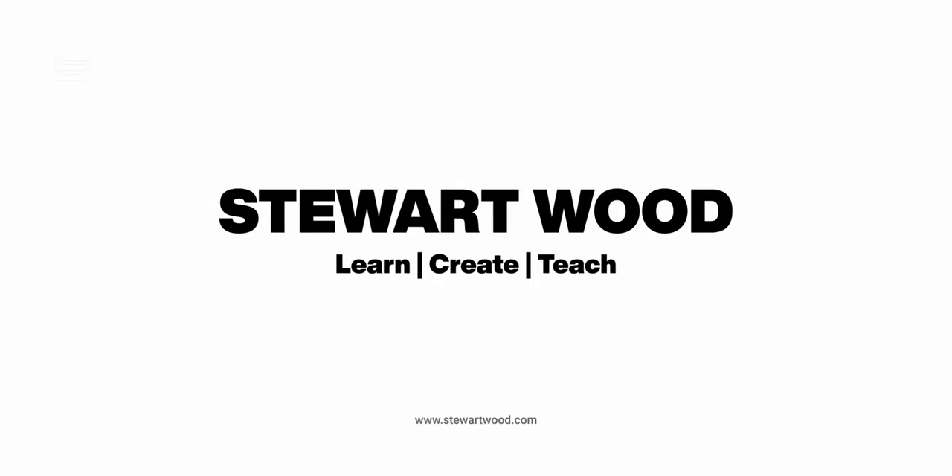The latest update for Adobe Lightroom introduces a Denoise AI — but is it any good? Let's find out. A couple of days ago Adobe updated Lightroom and introduced a Denoise AI, so we're going to take a look at that in this video.